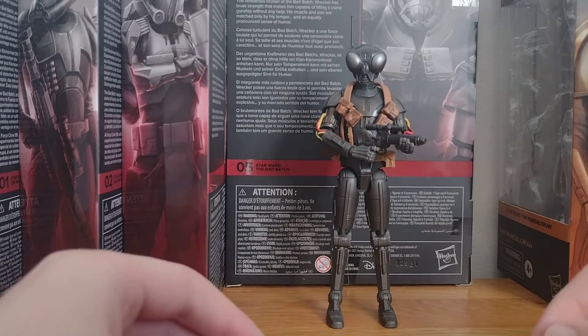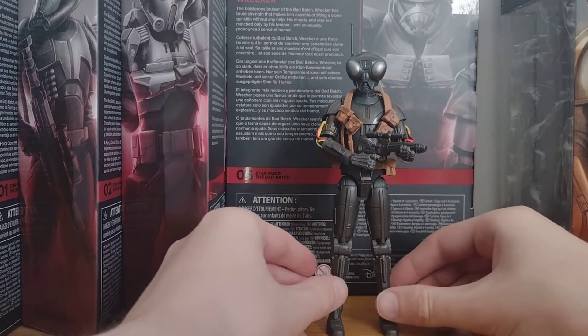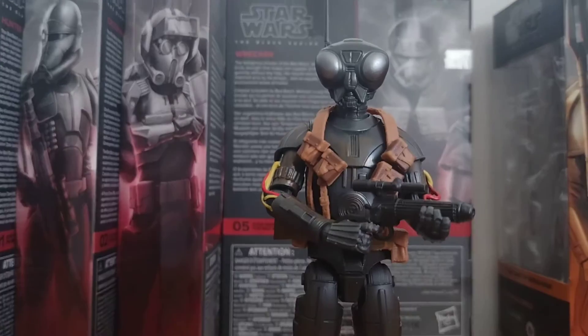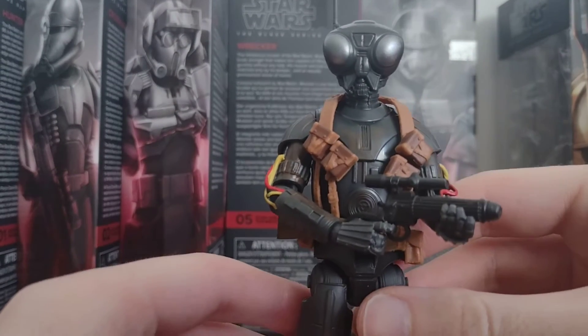Hi guys, I'm doing a video on Xero here. Let me just get into it then — bring it a bit closer so there's like the head of him.